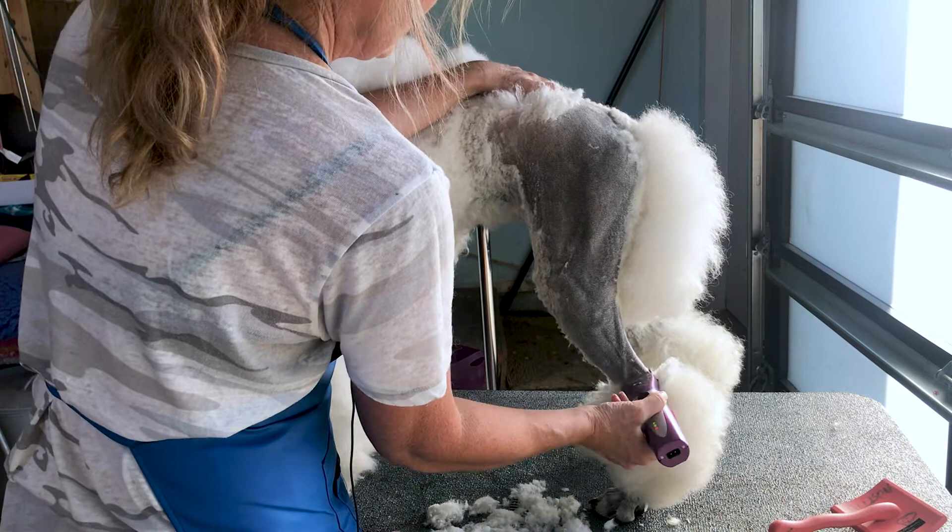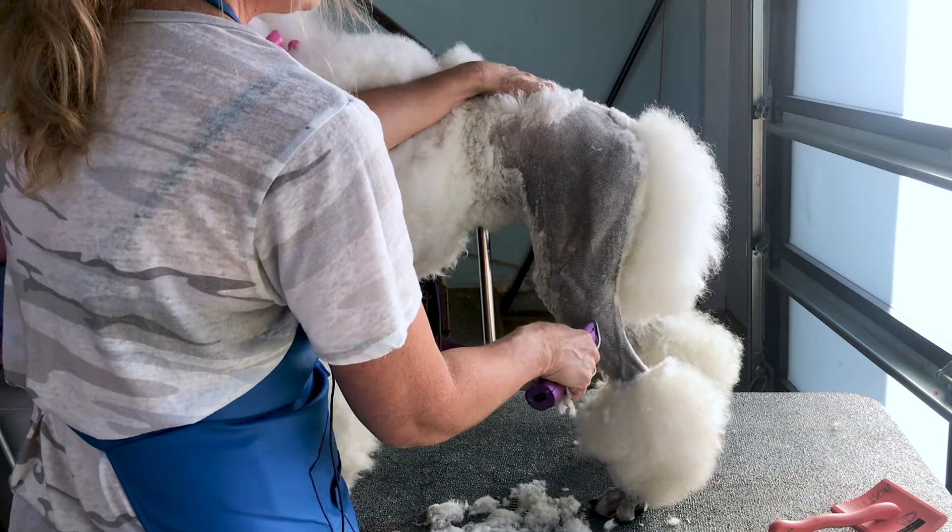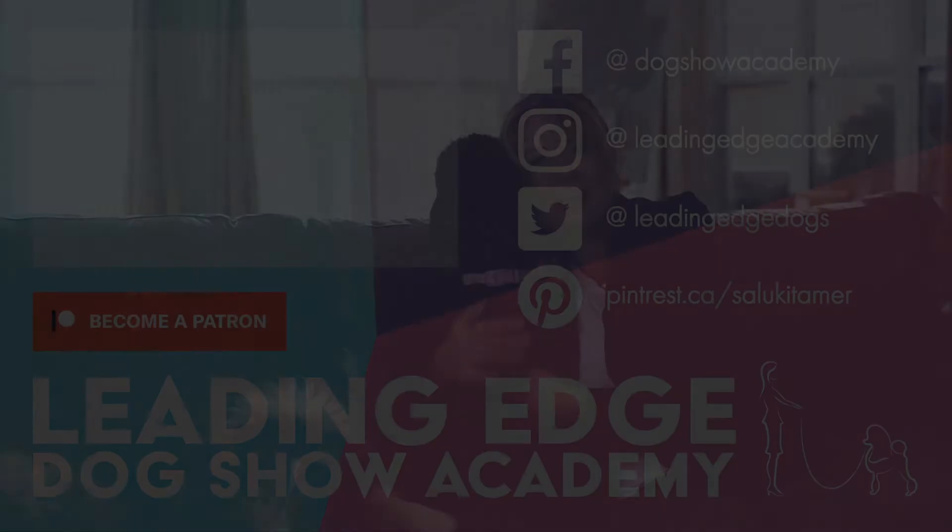That's our suntan your poodle tutorial, thanks for joining us. Please give us a like and if you haven't already, subscribe to our channel. Also check out leadingedgedogshowacademy.com for our premium content. We had a lot of fun bringing you this information — see you soon!